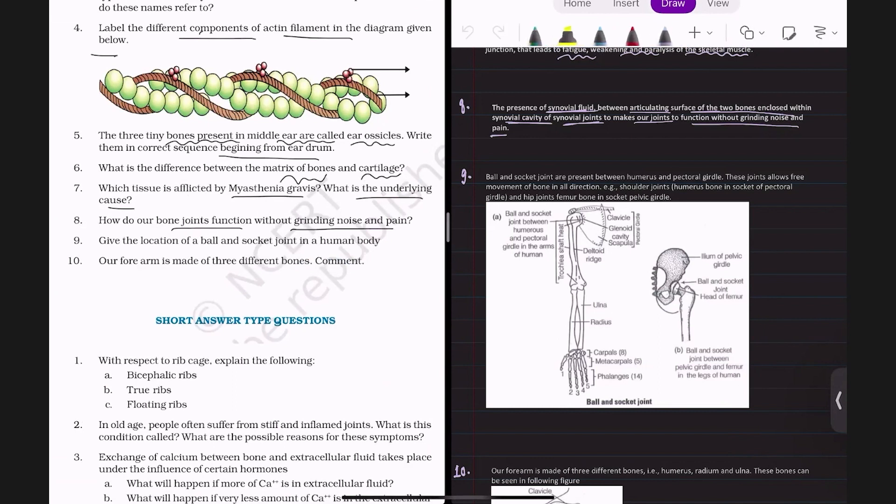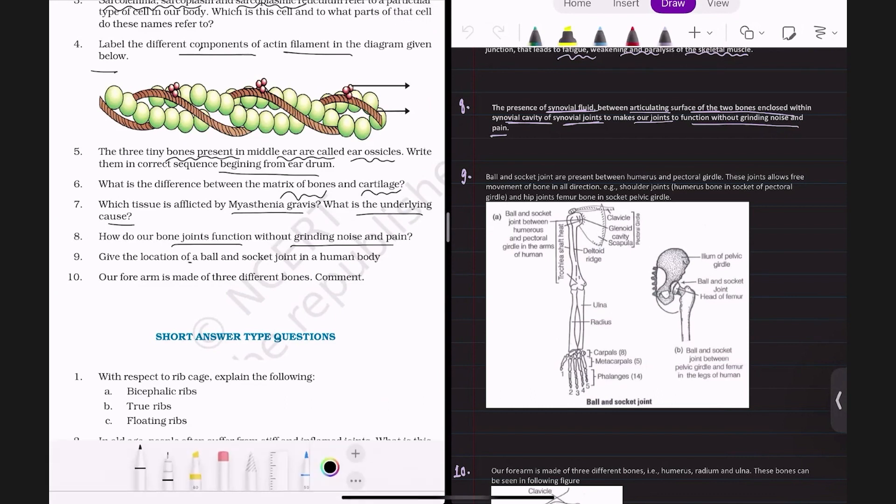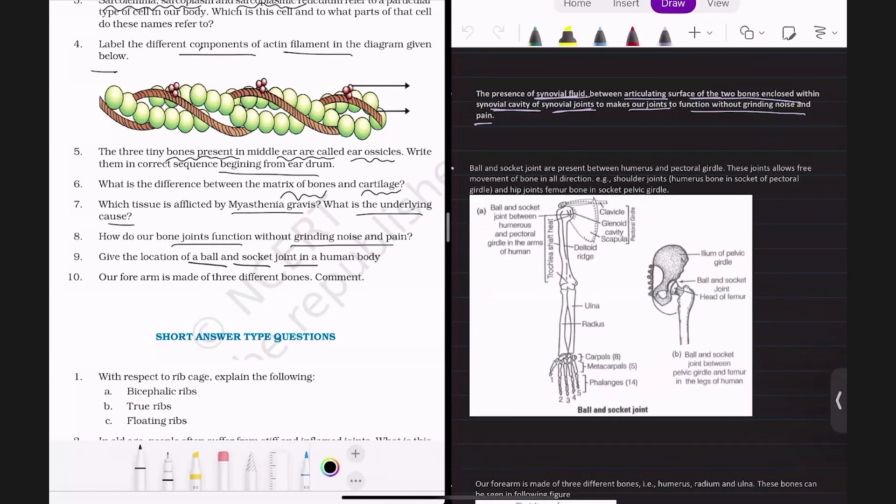The ninth question is: give the location of a ball and socket joint in a human body. In the last class we had studied types of joints — hinge joint, gliding joint, pivot joint, saddle joint and ball and socket joint. The ball and socket joint allows the maximum range of motion in the body, and is present mainly at two places: the shoulder joint and the hip joint.